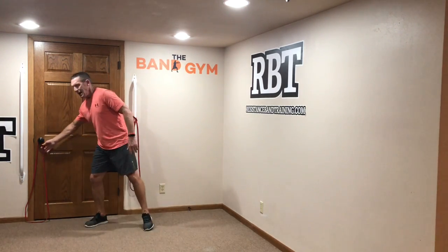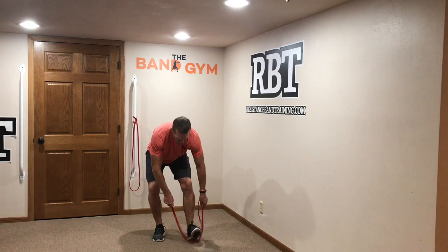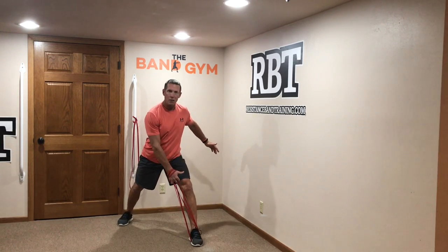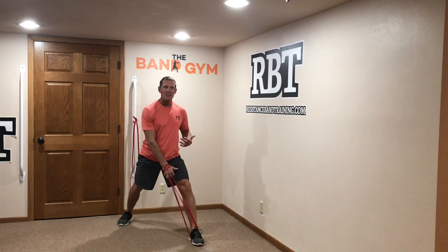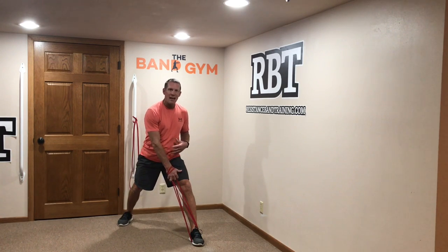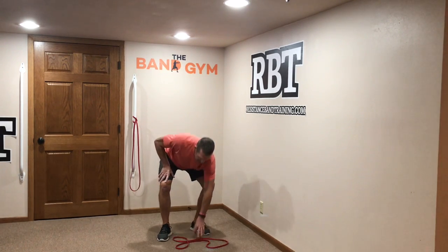Now let's look at that same movement from an attachment-free standpoint. The most common way to do a single-arm pull is to wrap the band around my foot, hook my hand through the loop, and do a single-arm pull. Immediately as soon as you do this, there's going to be less force through this foot as I pull. That means less ground contact forces being driven, therefore my glutes don't have to work as aggressively, and therefore my trunk and the whole system is not going to be engaged as aggressively as it was with attached training.